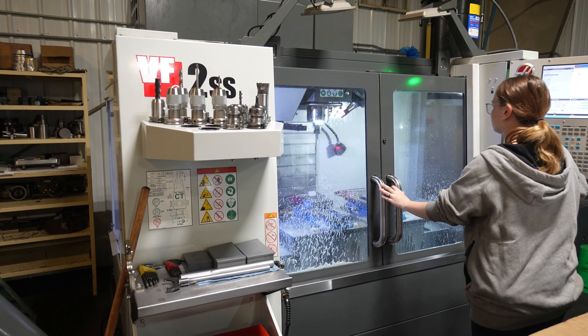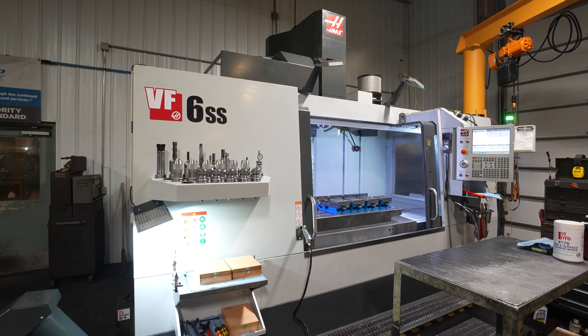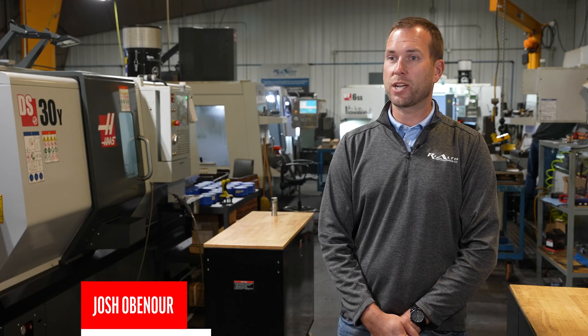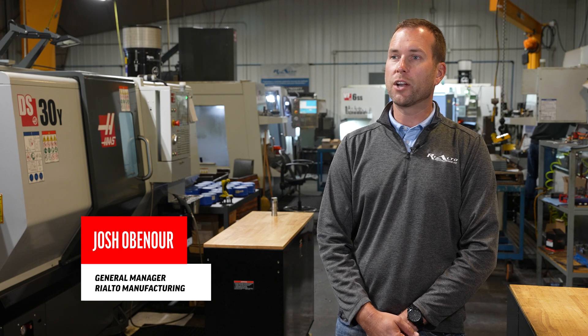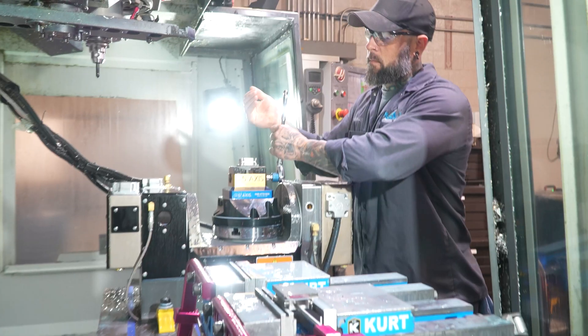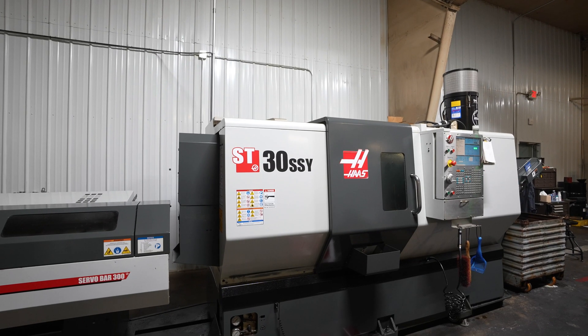Many of the parts that we make are per job, so we really look at what jobs we have and what machines we need to fulfill that. Our machine shop manager Jeremy does a really good job specking out different machines. Understanding our business model and where we're going — the future is something that he really does a good job at, and that's why we purchased the different machines that we have.